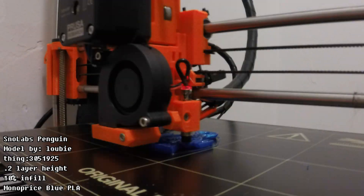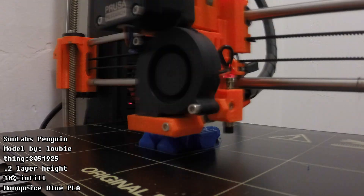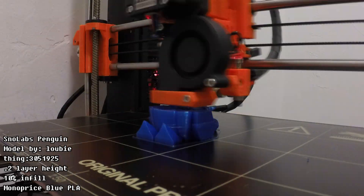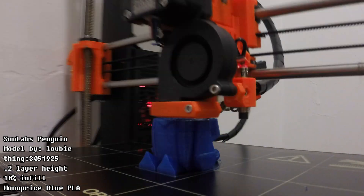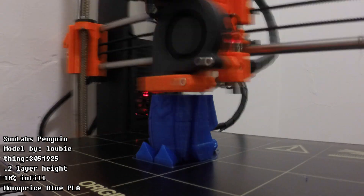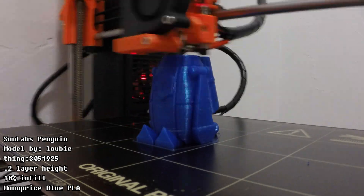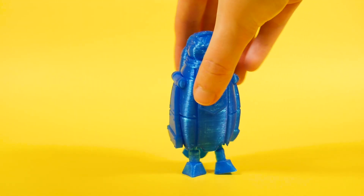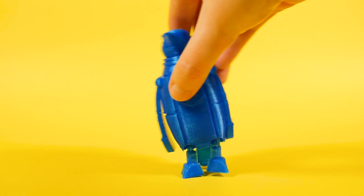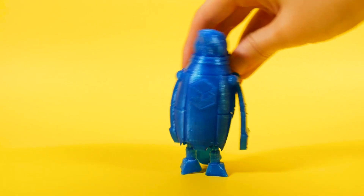Finally, this fun little penguin model was created by Luby 3D for Snowlabs 3D, which is a filament company. If you aren't familiar with Luby 3D, you totally should be — she specializes in modeling support-free models and also models that feature articulation, and this penguin has both of those features. Its head, tail, legs, and wings all move after printing, which is really impressive considering it just prints in place with no supports. I noticed the head was bobbling a little, doing a little dance during the last few layers, but it still printed fine — I'm going to call that a feature.